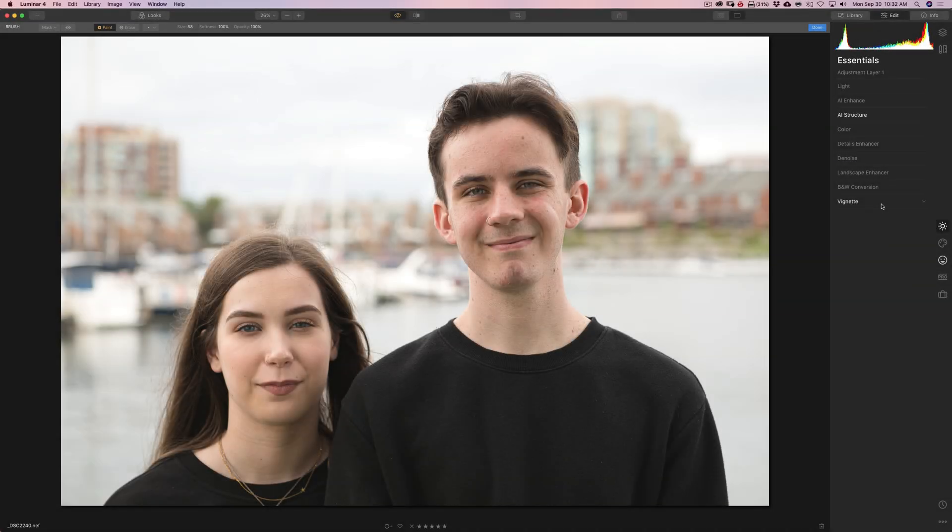Hey guys, this is Anthony Morganti. I am MrPhotographer.com. In this video, I'm going to use the new portrait and skin retouching filters that are in Luminar 4 to take an image like this and end up with an image that looks like this.